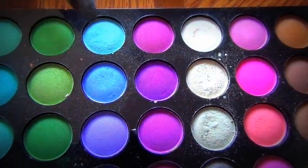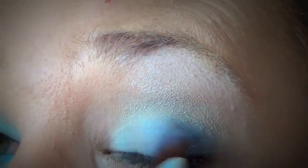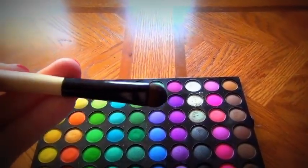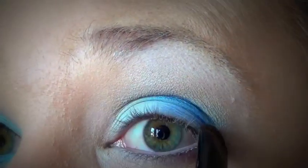Then I'm going to take an eyeshadow brush and use the dark and light colors from this BH Cosmetics palette. I'm just going to put the lighter color on the inner part of my eye, then take the darker color — it's like a periwinkle blue — just on the outer third. Then using the BH Cosmetics crease brush, I'm going to use a nice navy blue from the same palette, lining the inner half of my crease and blending it out with my fluffy brush.